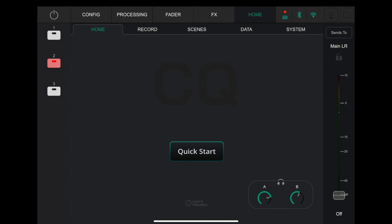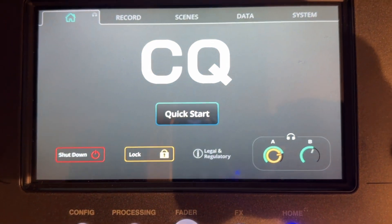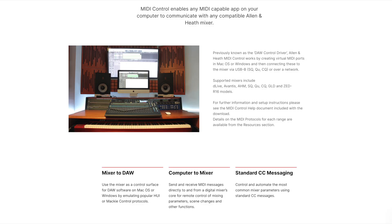The next thing is a lock screen. I can't demonstrate this on the app because it's actually a lock screen on the physical device. But if you press the home button, there's a shutdown button, and now next to it there's a lock. You just tap it and you have to tap the lock again to use it — so you can't accidentally knock something or someone can't come up and press stuff on it. They've also added MIDI control. I'm not going to demonstrate that as I haven't got it set up, but it basically means you can link it to your computer via MIDI and use the CQ18 as a control surface for your DAW, or use the computer to control the CQ18.